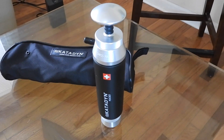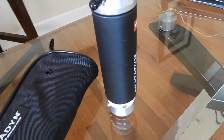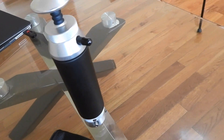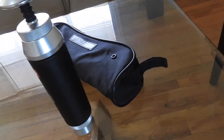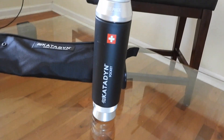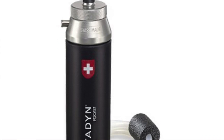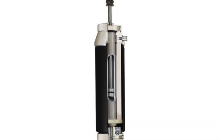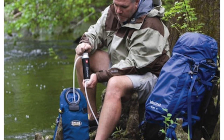In a situation like that, I would suggest you invest in the Katadyn Pocket. The tried and tested ceramic filter removes bacteria, protozoa, and other disease-causing agents. Microorganisms cannot pass through the pores of the filter's ceramic membrane at 0.2 microns, because of their size being greater than 0.2 microns.